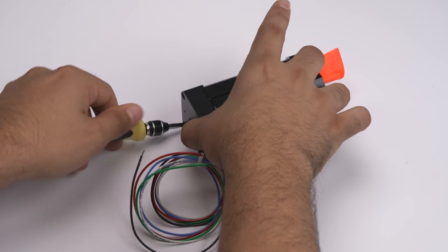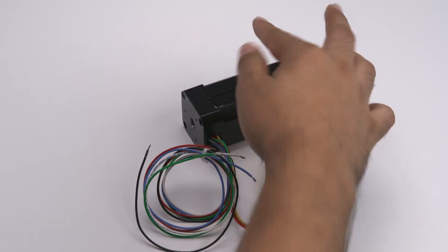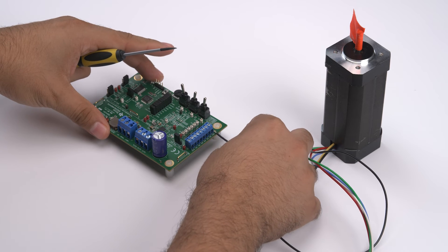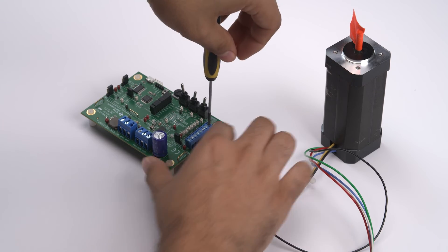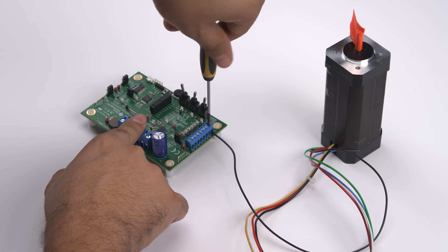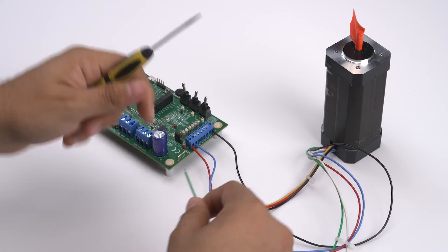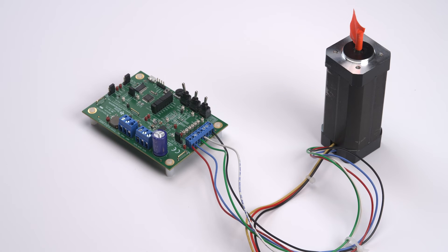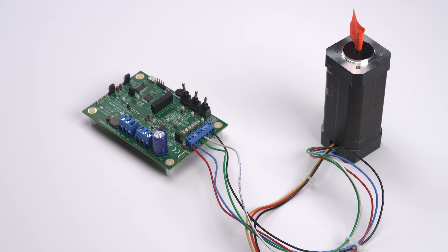Once reassembled, the second step is to connect the TMAG5115 EVM to the MCT8316ZT EVM. To connect the TMAG5115 EVM to the motor driver EVM, connect the thin red, blue, green, white, and black wires to the J11 connector on the MCT EVM. The thin red wire should be connected to the H power pin, blue to HPA, green to HPB, white to HPC, and black to A ground. Make sure that the J12 jumper is set to VBK and that the jumpers on J8 through J10 have been removed.